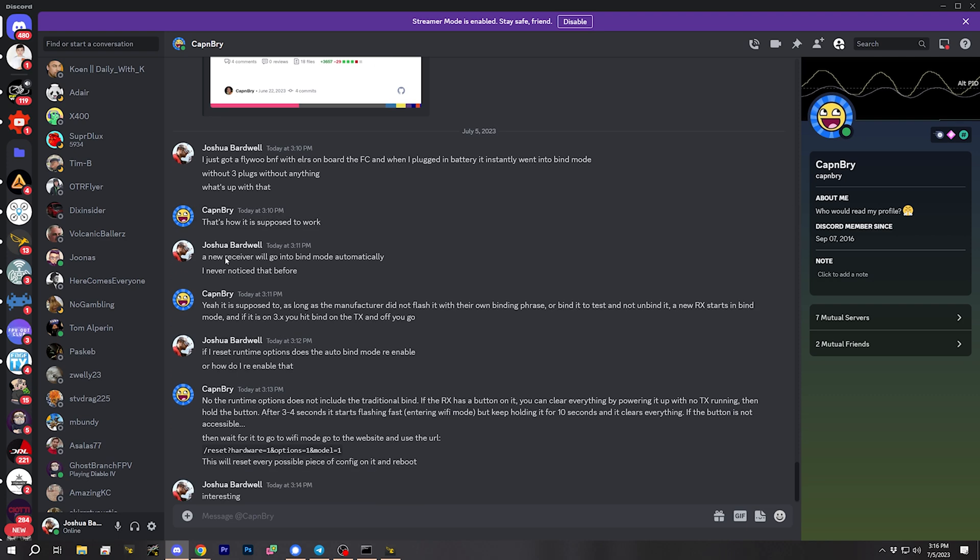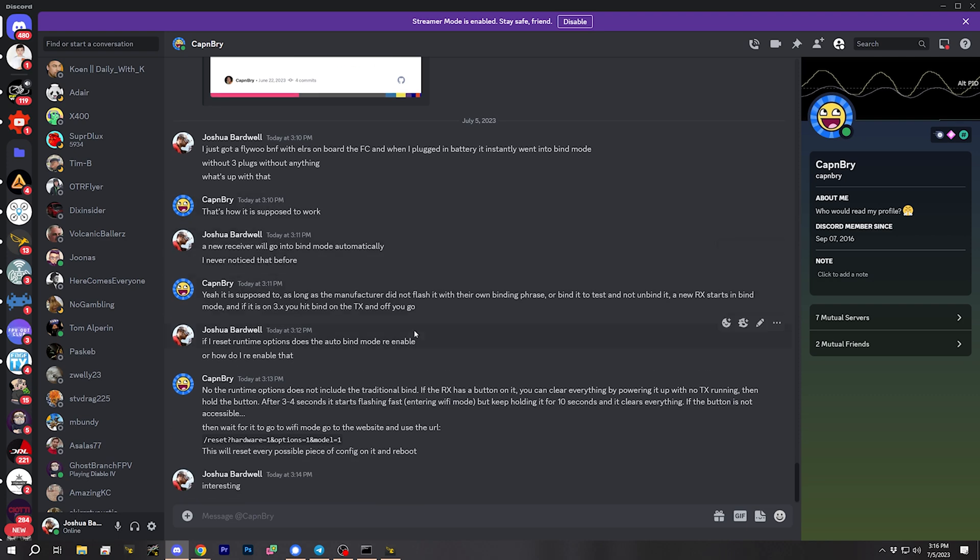Thanks to ExpressLRS developer Cap'n Bry for sorting me out here. Apparently, ExpressLRS receivers go straight into bind mode when you first power them up, if they're fresh from the factory. I never noticed that before because I don't use the traditional bind method — I use binding phrases. But if that's useful for you, then more power to you.